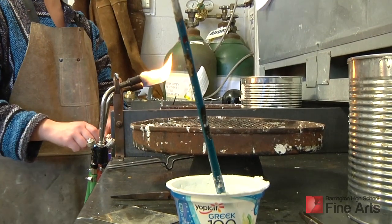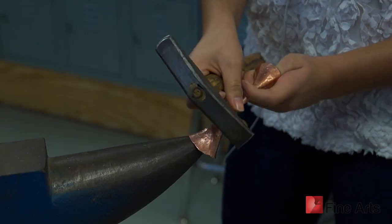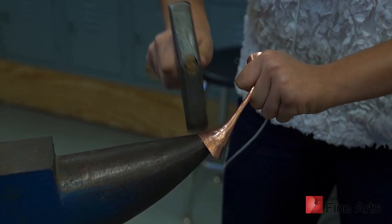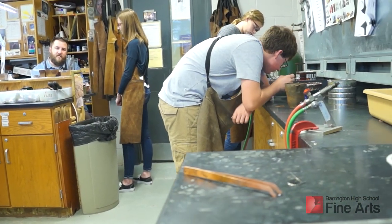They learn how to solder with a real torch, gas, and fire. Their first day they're actually learning nine different techniques in that class period to learn how to make a simple wire ring. So many of them are learning these first techniques for the very first time of how to work with fire.